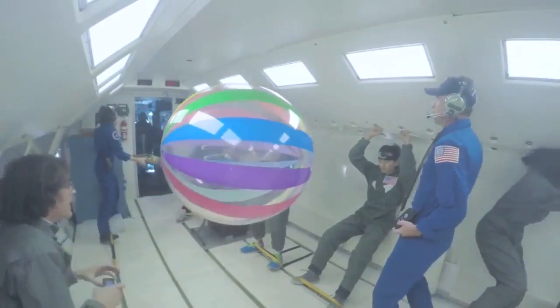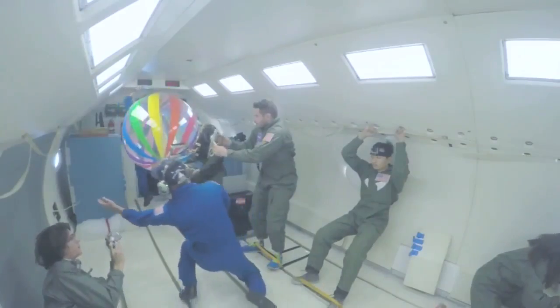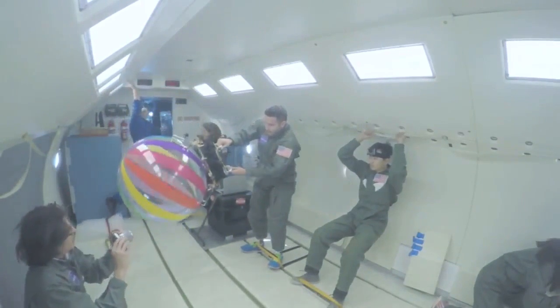The spherical surface grasping has also been conceptually proved with a beach ball. Although it does not require much adhesion, it does require a very tiny engagement force because it is easy to knock the ball away.